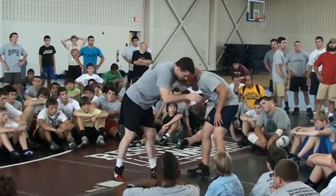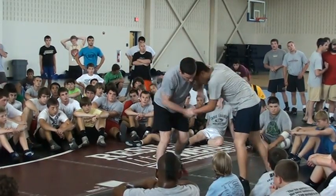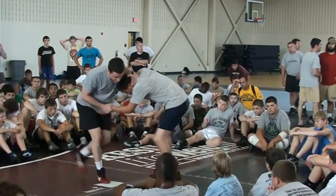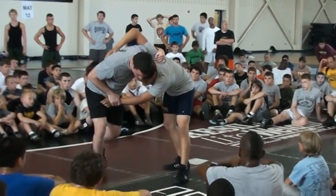And then we're going to do this. Say I have a collar tie, this guy over-ties — now I'm just going to underhook. You're going to pull down on the collar tie, it makes it a little uncomfortable for the over-tie, and that's coming to the underhook.